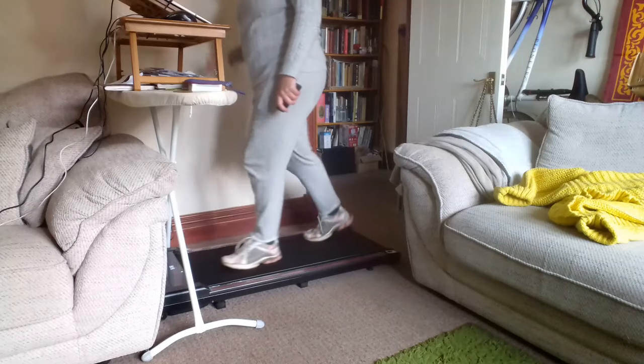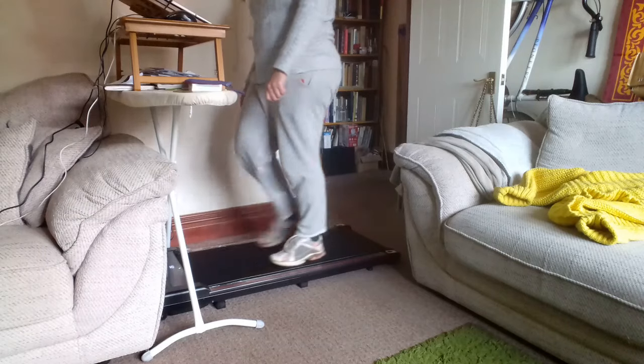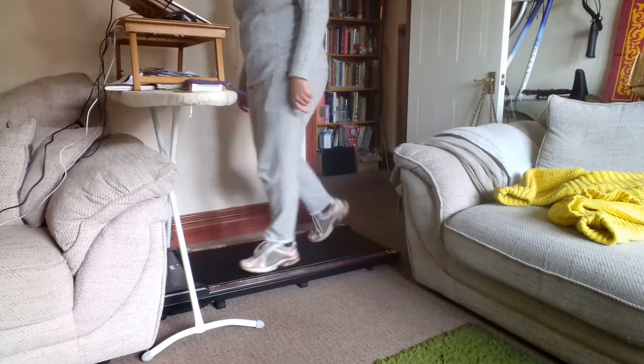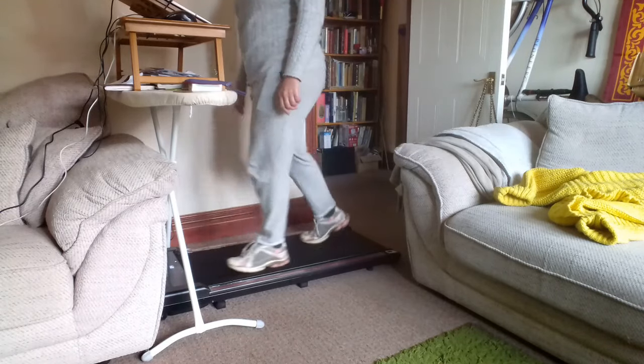As I'm walking along, I'm just balancing myself on the wall at the side, checking to see if the belt is moving centrally. This is the first time it's run, and belts can slip to the side — you don't want that to happen because you can end up damaging the side of the belt on the frame of the machine.